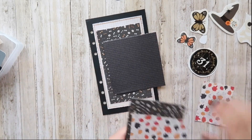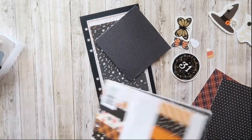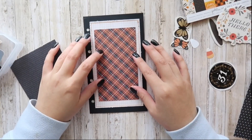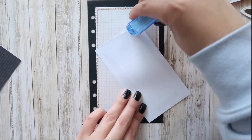I was struggling with which paper I wanted to use to add another layer to my page. I wasn't feeling the one with the leaves or the eyeballs, so I grabbed the paper pad again and found this one with the gingham pattern, and I think it went well with my page so far.